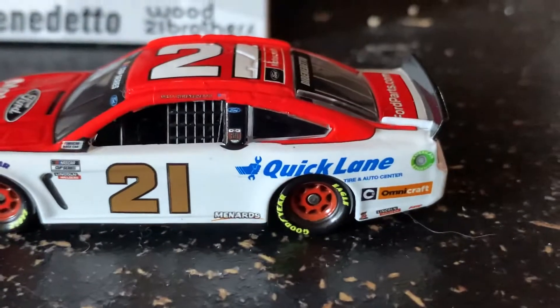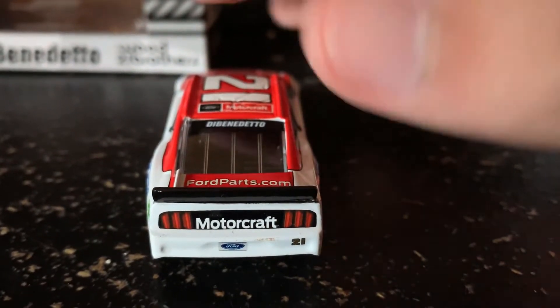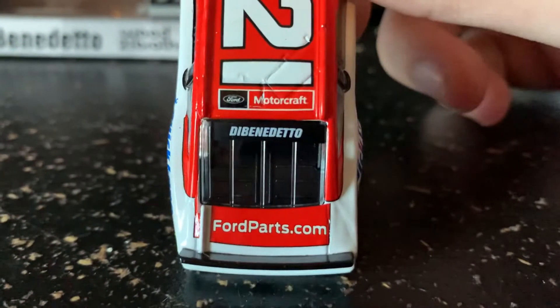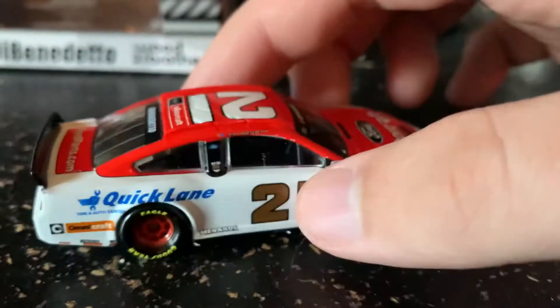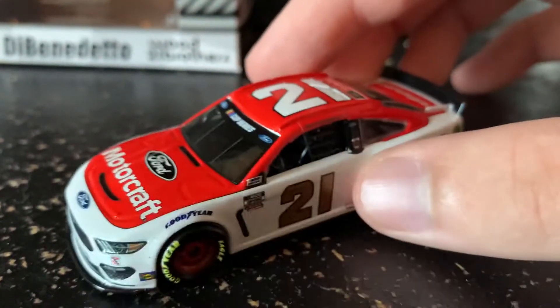Got OmniCraft, Safety Clean, Lincoln Welders, and whatever that says down there. Got Menards, Motorcraft, the Ford license plate 21, FordParts.com, DeBenedetto, Ford Motorcraft, and the Wood Brothers 21 up here — nothing special on this side.